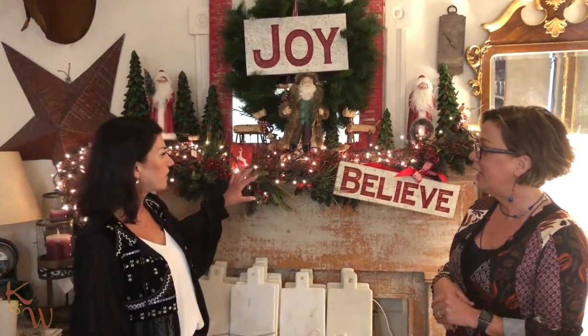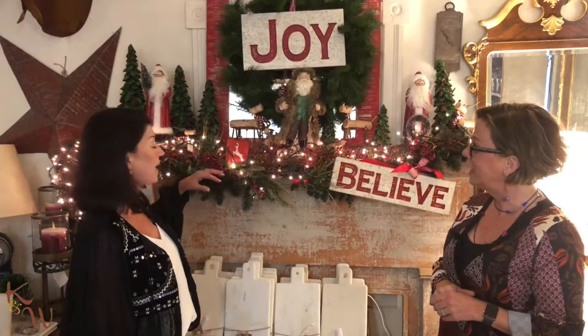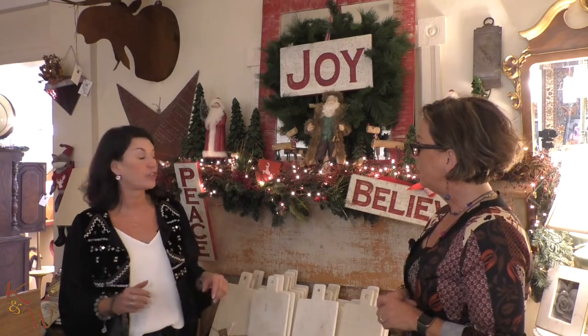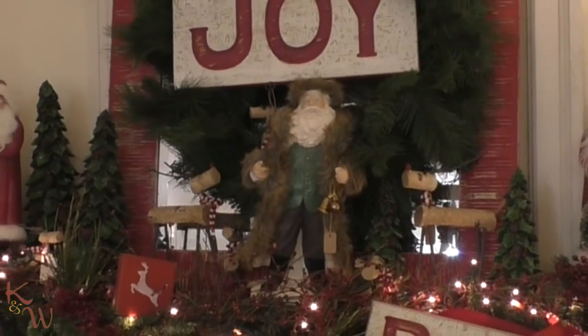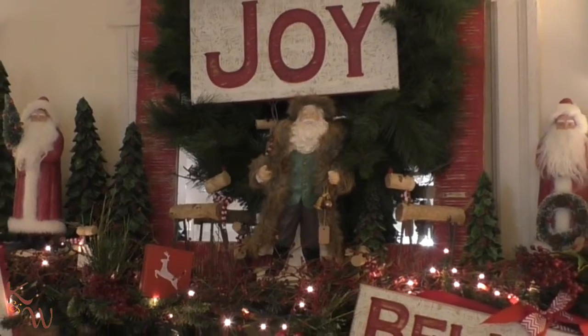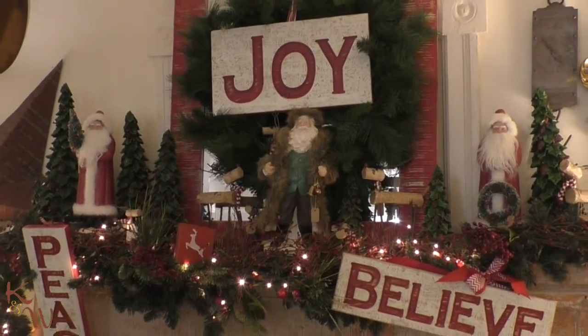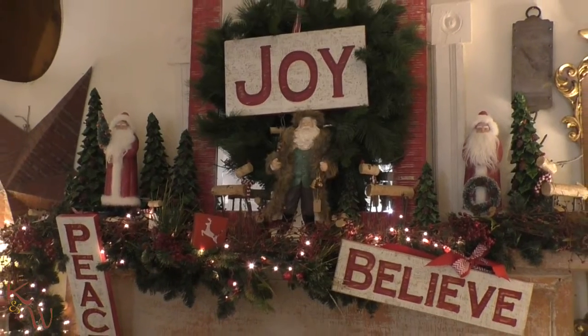The nice thing about the mantle in the bag is that you can come in and purchase a beautiful mantle that is all done — instant gratification. You can get the old St. Nick, the gorgeous traditional signs, the log reindeer. Speaking of signs, we named this one the joy mantle because it brings you joy.